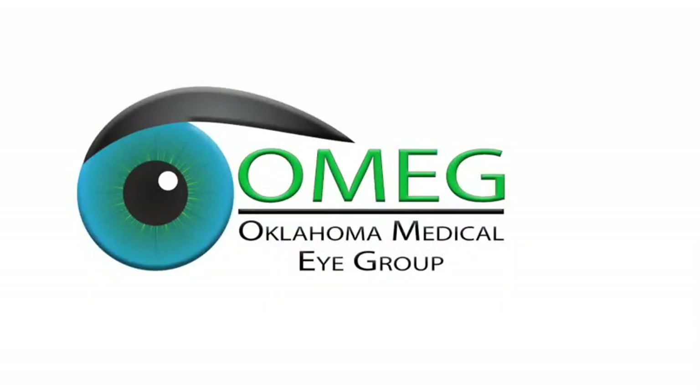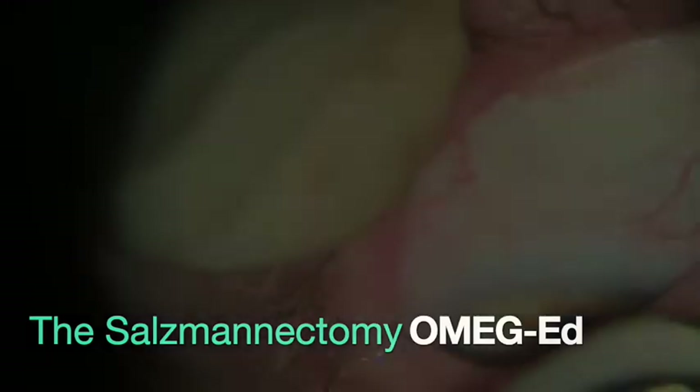Welcome to OmegEd. In this video we are going to be talking about the solisminectomy, as coined by Dr. Jason Allen.